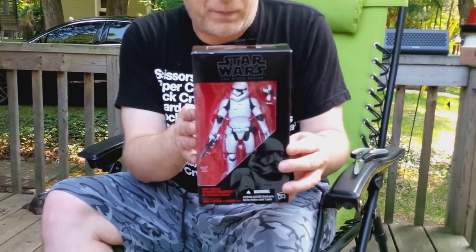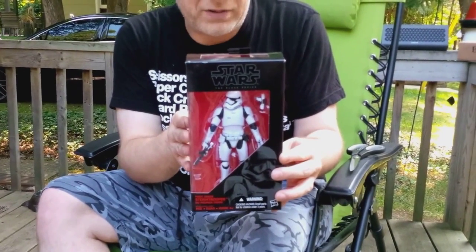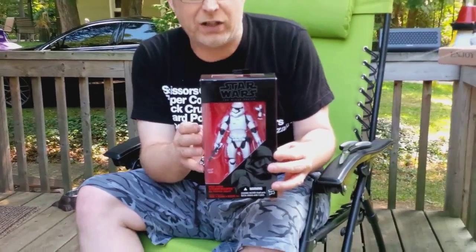On the back: equipped with sleek armor and powerful weapons, the Stormtroopers enforce the will of the First Order.